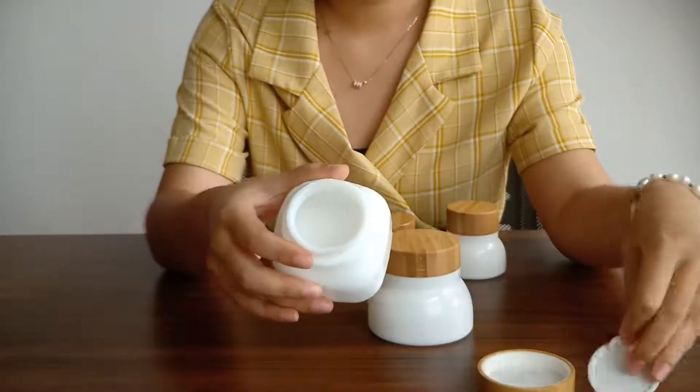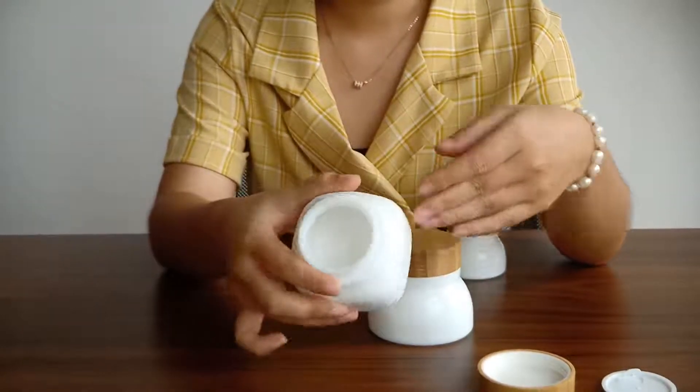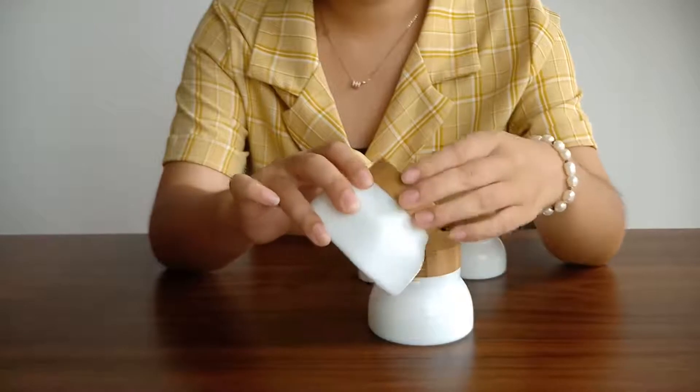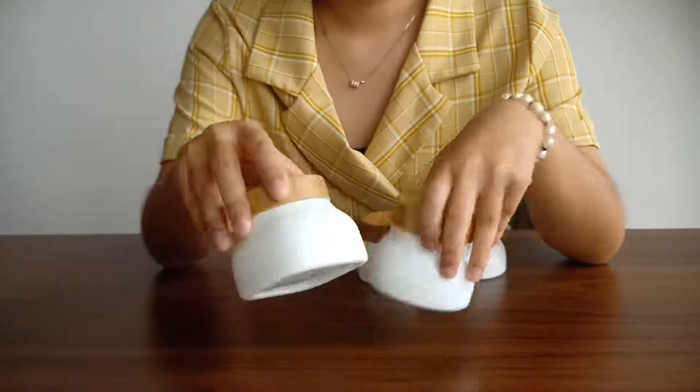The jar is made of ceramic material. The shape is square, the gasket is plastic, and the cap is bamboo. We hope you can like it. Thank you.